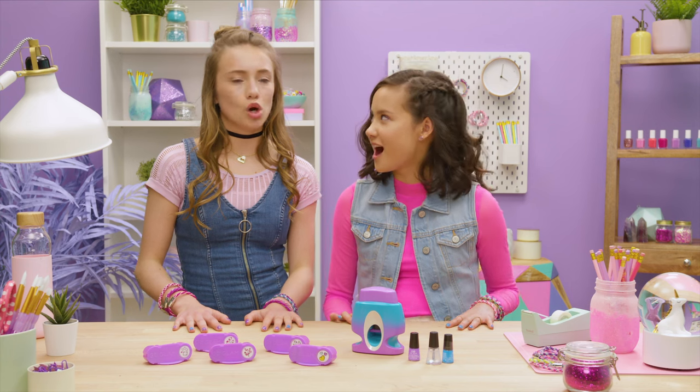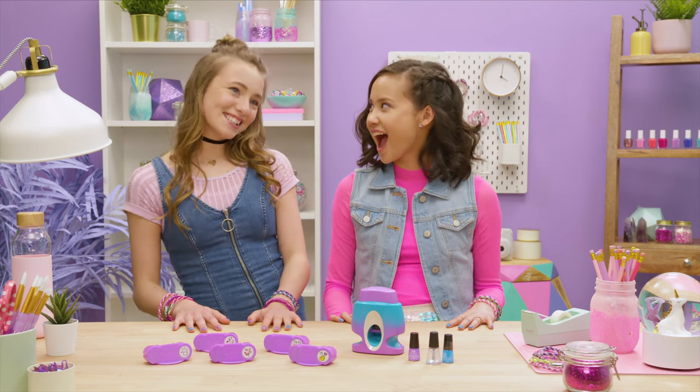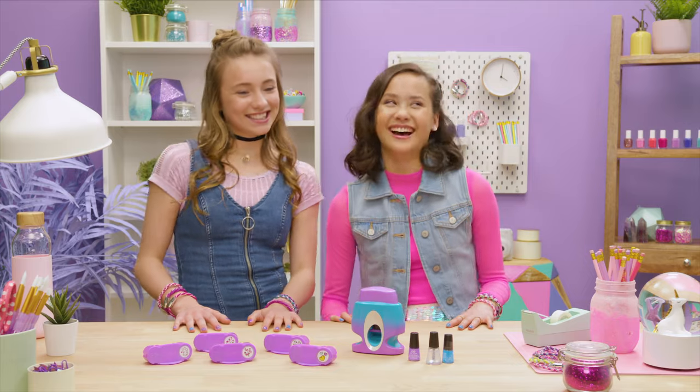You know how we should end this video? We should play the commercial we did for Go Glam! Amanda, no — that's embarrassing. Yeah, okay, roll it. Bye guys!